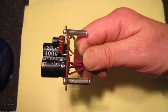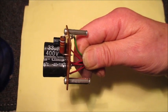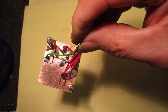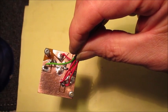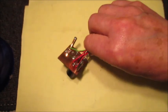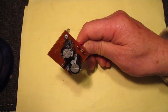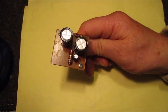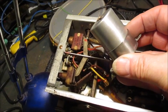Likewise, fixing the audio output valve cathode resistor and bypass capacitor to this board makes a far stronger, neater job. I've also clear lacquered the exposed copper to prevent it from oxidizing. Off camera, I'll fix the old electrolytic capacitor back onto the radio chassis, followed by installing this printed board.